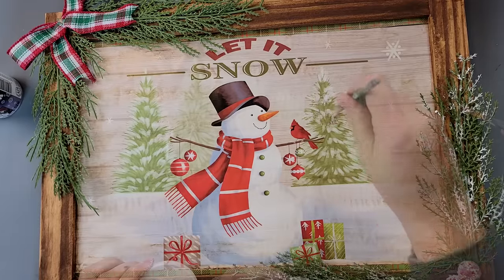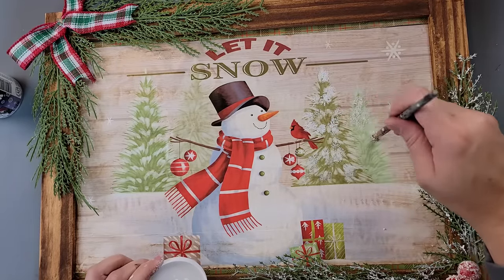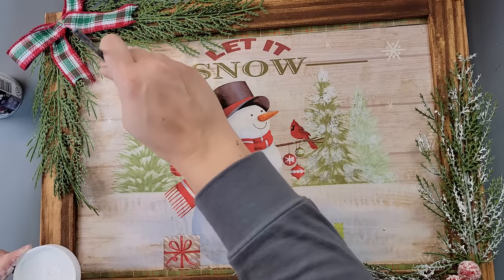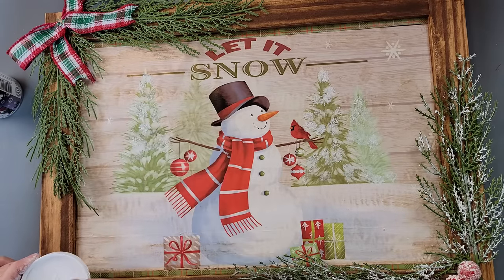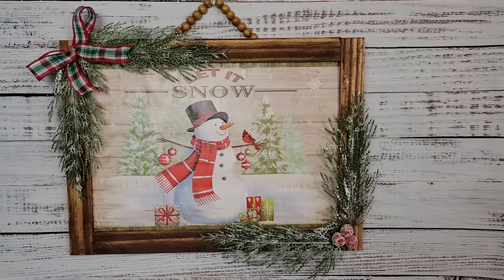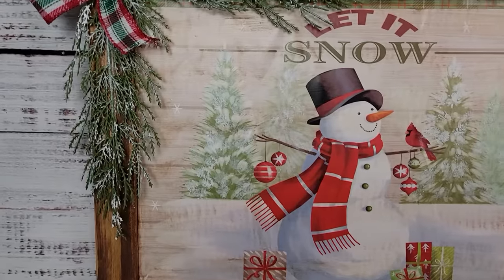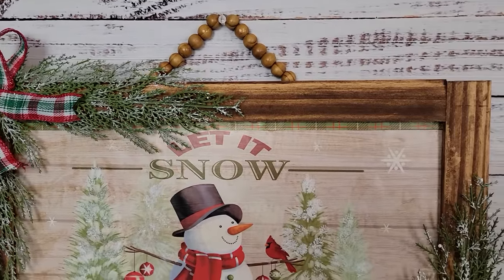Then I took some snow tex from Hobby Lobby — Krista at Krista's Crafty Life uses this all the time and I wanted to try it. I went over those cedar picks, then decided to add some to the trees too to give it a more lifelike look, and did the top part of the cedar picks as well. And that's all there was for this — I think it came out looking so stinking adorable! Let me know what you think in the comments below.